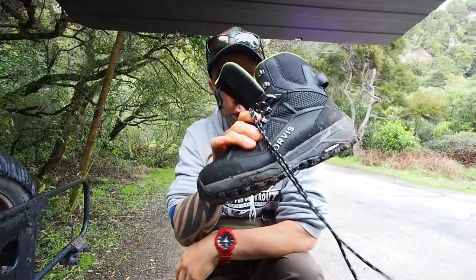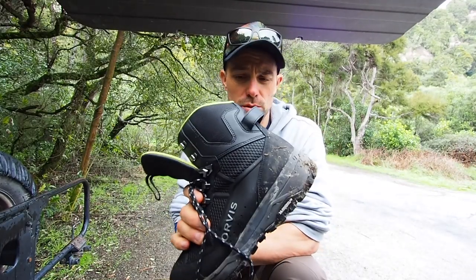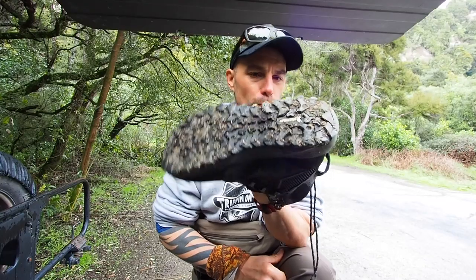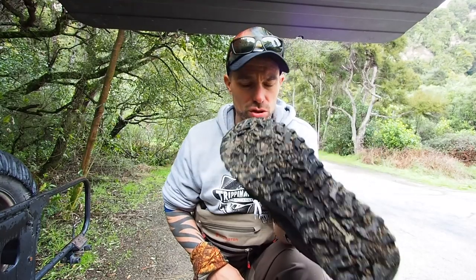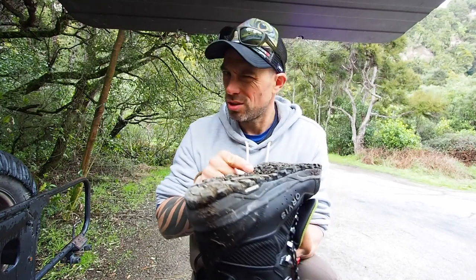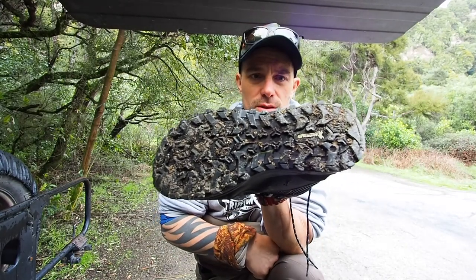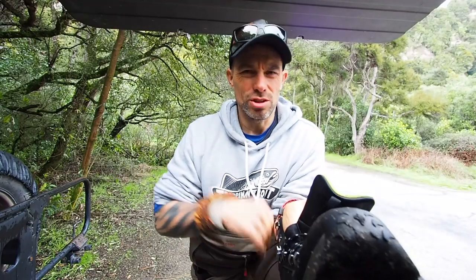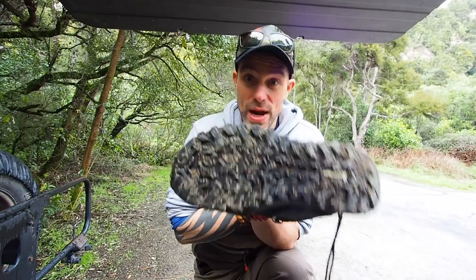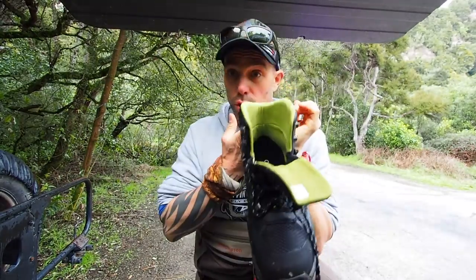Boots. I've been running recently these Orvis Guide Pro boots. I haven't had these long — like a month or so — but these are the most comfortable boots I have ever put on my feet. Straight out of the box, like a glove, so so comfortable. The sole — they've done something in partnership with Michelin, the tyre guys — and these are really, really grippy. As you'll notice, I don't wear studs in the bottom of my boots. I kind of got out of the habit, just don't like the noise they make, and I've gotten used to wading without them. These are by far the grippiest rubber-sole boots I've found yet.